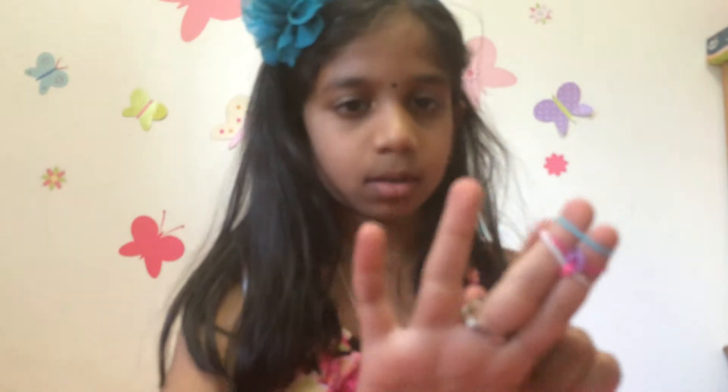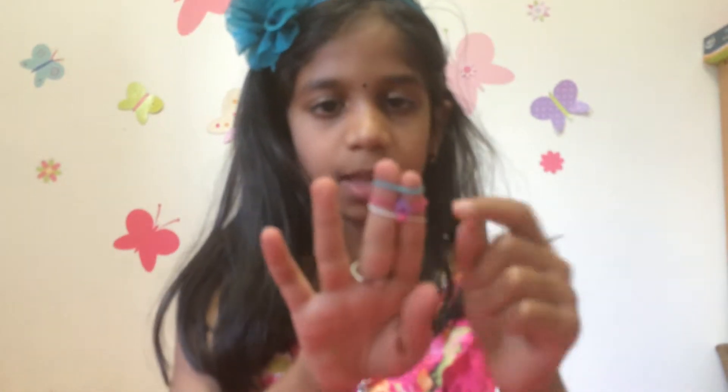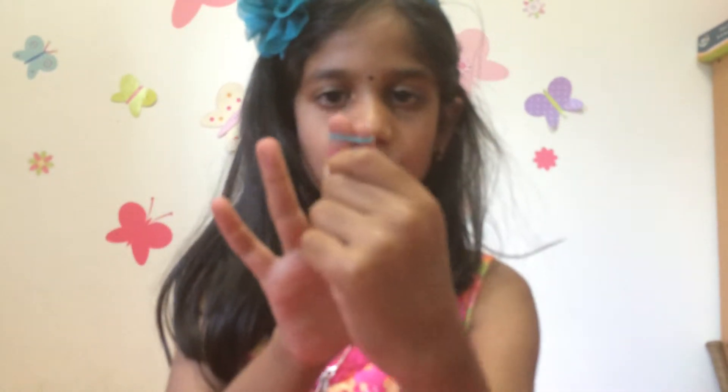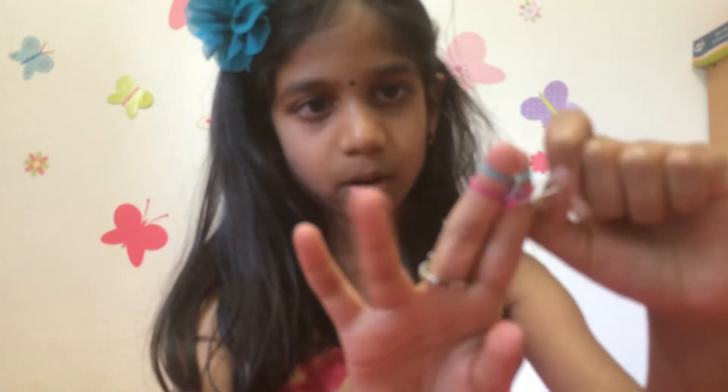And now you should have your third color on. Now you're going to take your first color — that's this one — and now you're going to take that one, pull it up, leave it. And then you're going to take this one, pull it up.